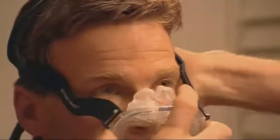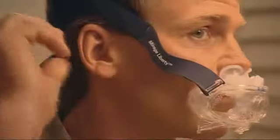Place the headgear on your head like you would a cap. While doing so, make sure the headgear fits evenly on the top of your head. Fit the mask over your mouth and place the nasal pillows so that they sit gently at the entrance to your nostrils.